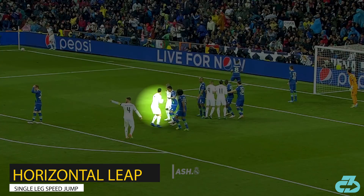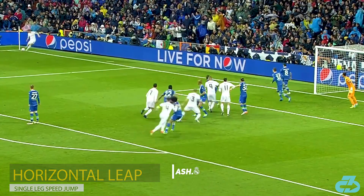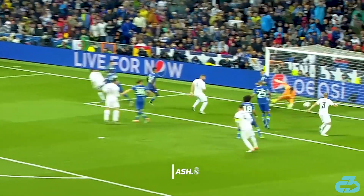When Cristiano needs to quickly cover horizontal airspace to meet the ball, he'll frequently utilize a single-leg speed jump.